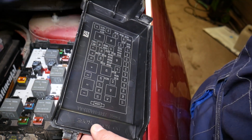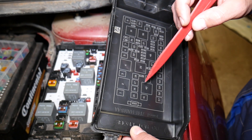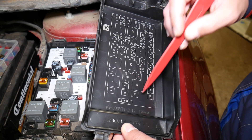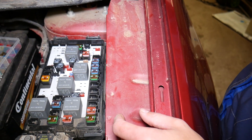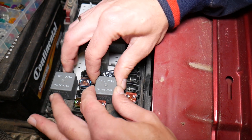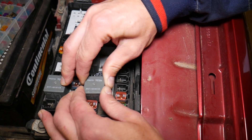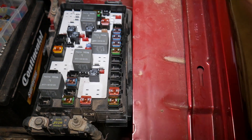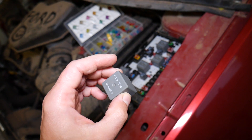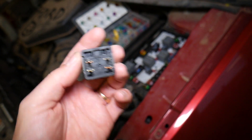We'll show you where the engine starter relay is located — if you need to buy a new one, we'll have the link in the description below. The relay we're looking at is relay number 42. Checking the fuse box, it will be this relay here. I grab it with my hands — the lettering faces forward — and pull it out. You can see the part numbers on it, and the link in the description if you need to buy one.